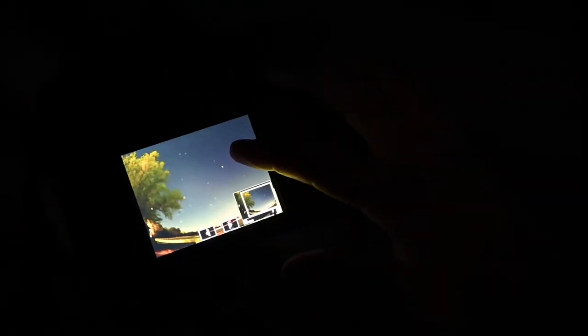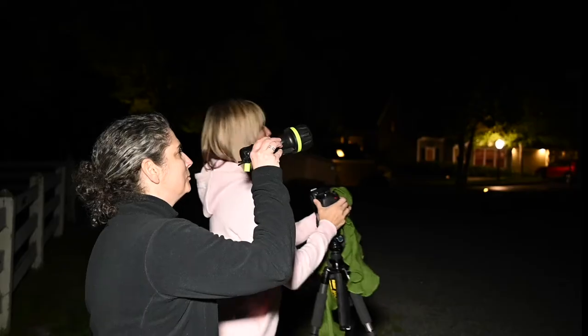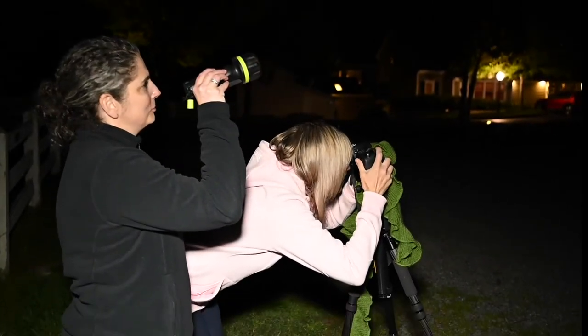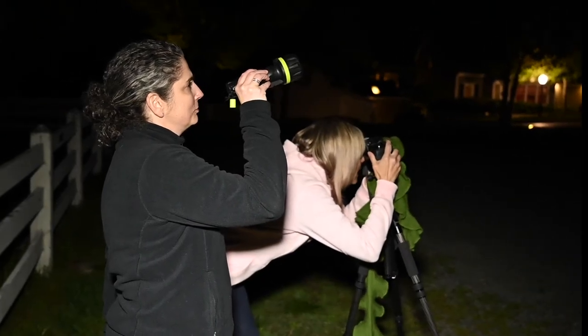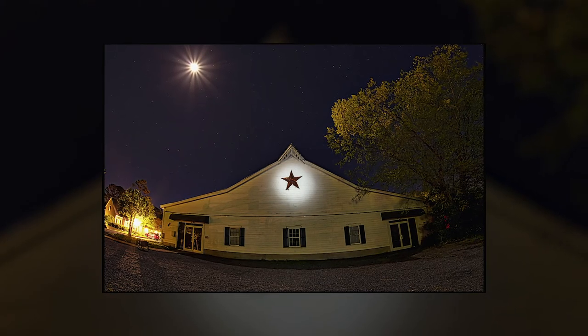We got some star trails in there — the exposure was open so long. I'm going to frame my shot, make sure I've got what I want. I'm shooting with the 16mm f/2.8, giving a little more room to the moon, and we've got some nice light coming over there that I'm going to bring in.